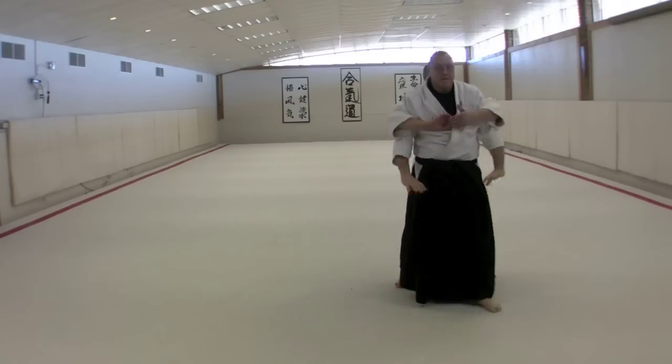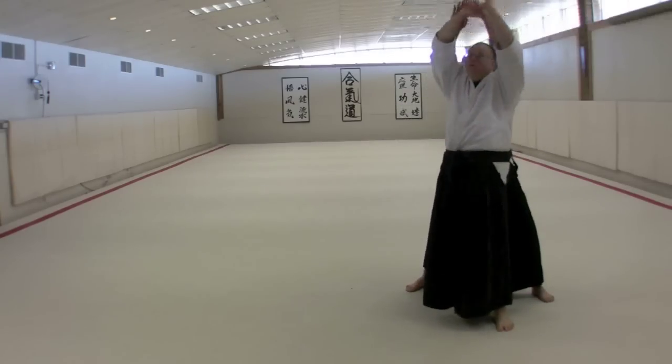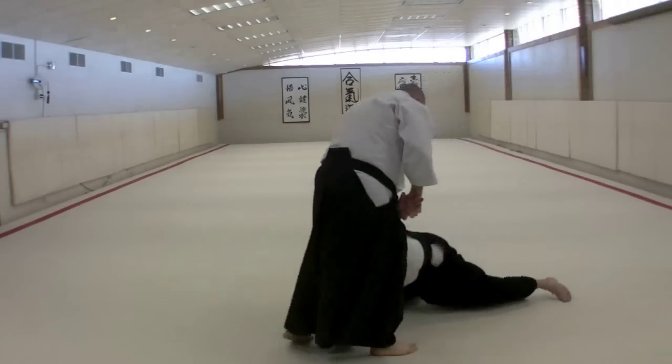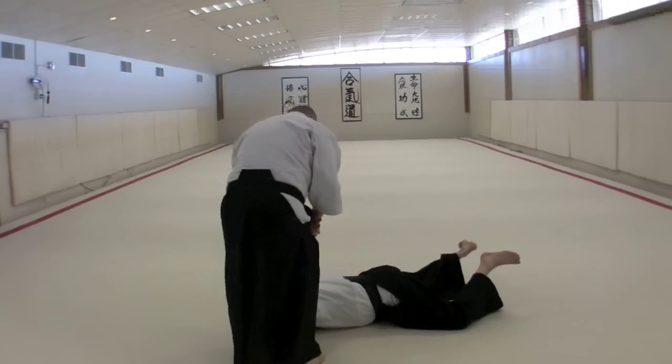One more time: up, make the wrist control, down, and in.